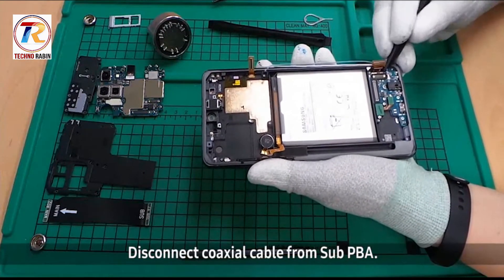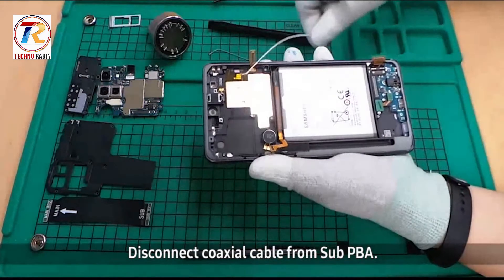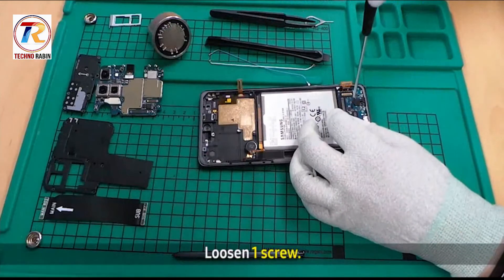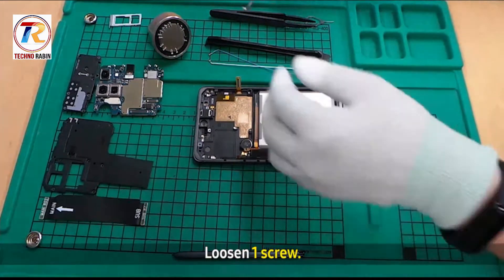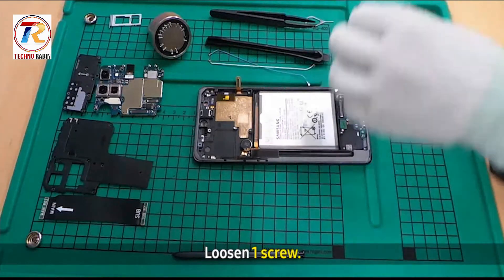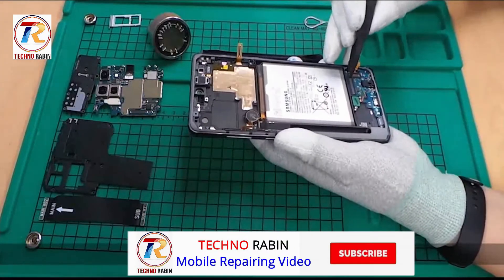Disconnect the coaxial cable from the sub PBA. Loosen the one screw. Then disassemble the sub PBA.